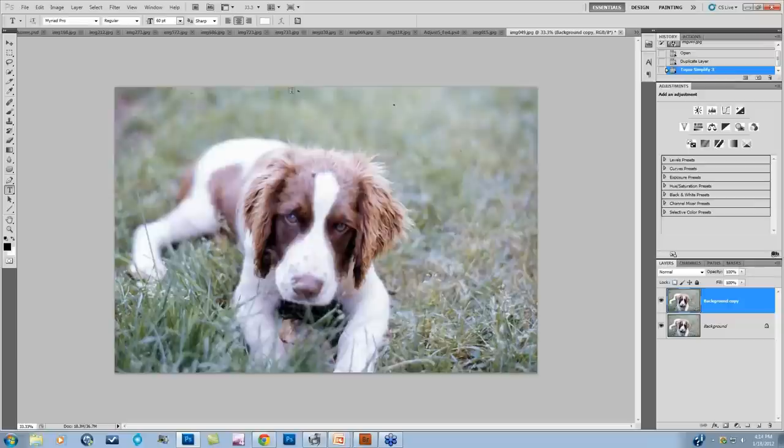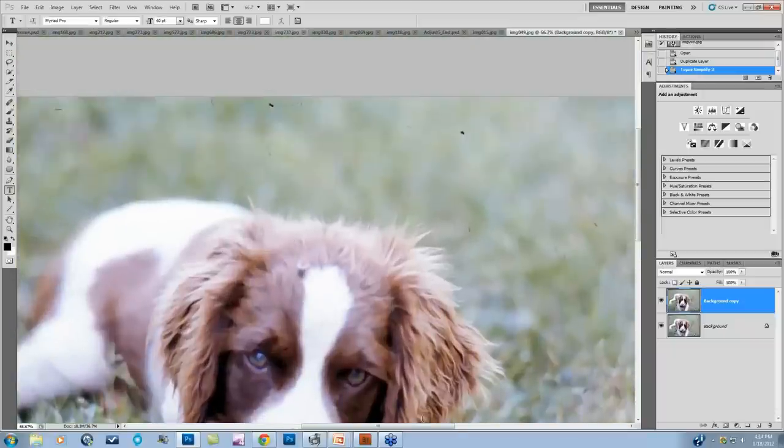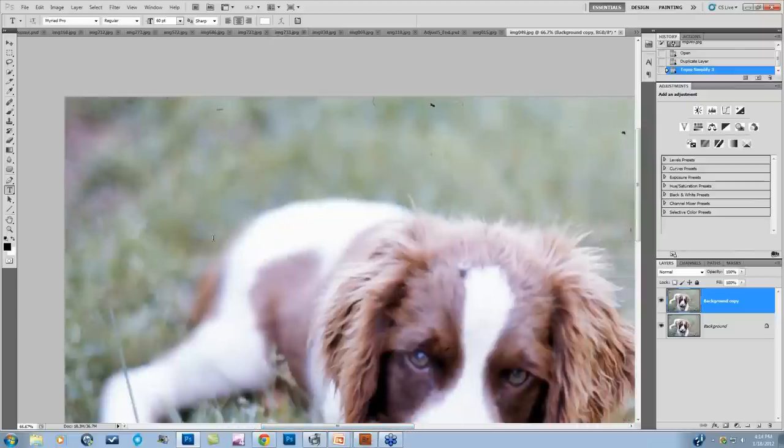I scanned in over 4,000 slides of my grandfather's and had to post-process them all. There was no way to go through each one individually, so I built that 0.1 value into a Photoshop action and batch processed with it. That eliminated the majority of dust within all the images. Then if I wanted to blow one up and get very exact, this is the process I'd go through.